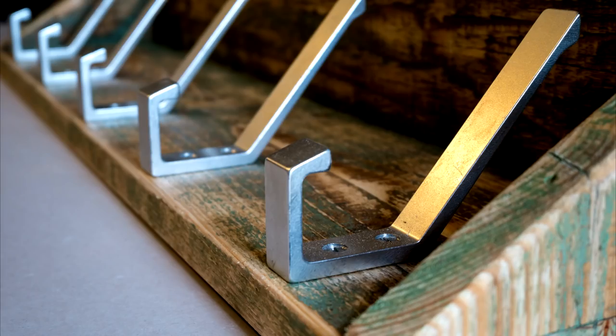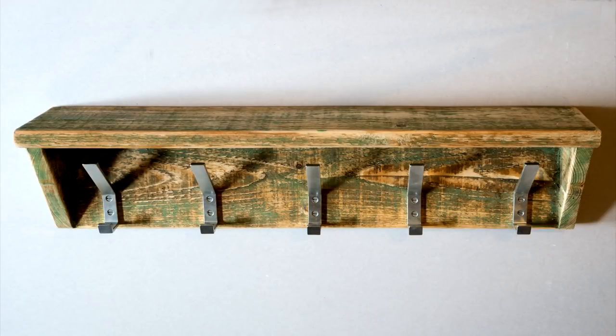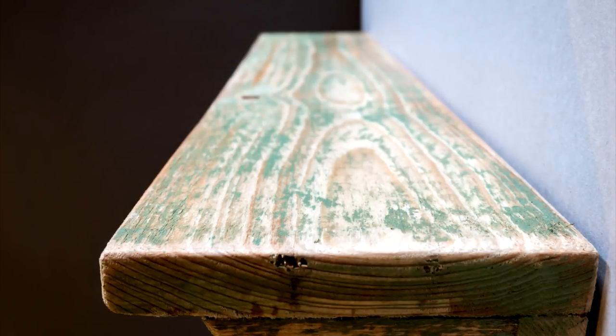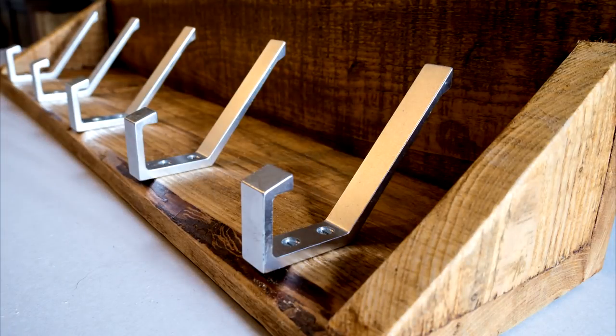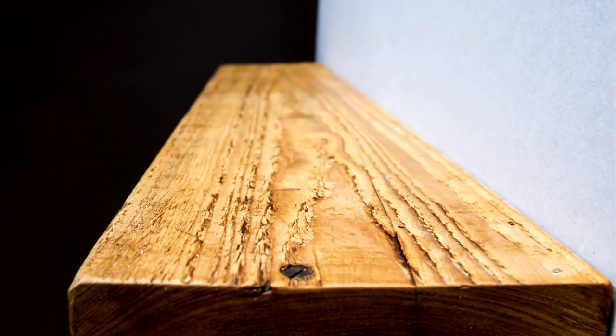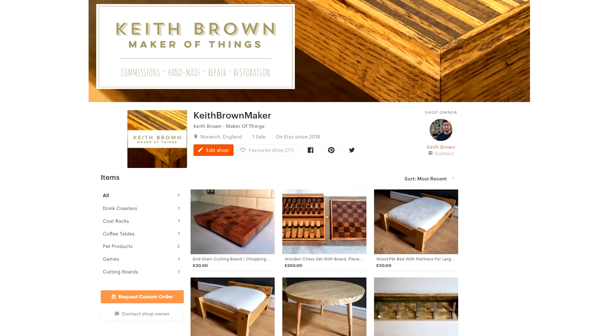Here are some pictures of the painted rack, and the next pictures are of the rack that was waxed. This was a nice quick project — it took around four hours in total for both racks. These were made to be sold on my new Etsy store; check it out if you haven't already, there'll be a link in the description box below. Thanks for watching!